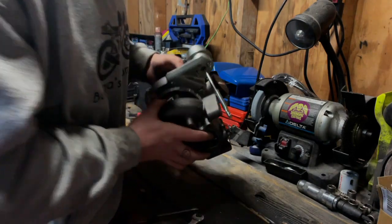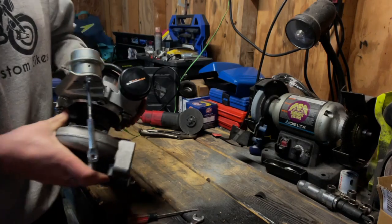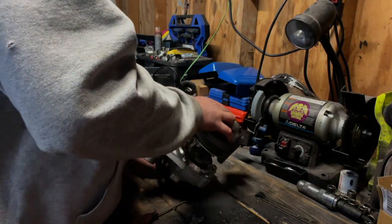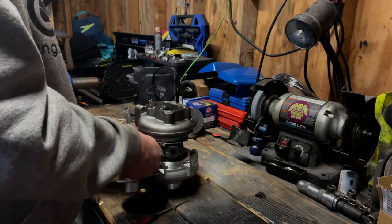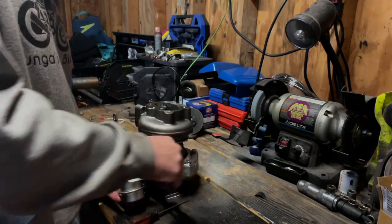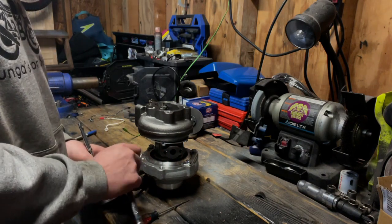With all the other bolts loose, she rotates freely — that's what we're looking for. The core should also rotate freely. Now this housing has to come off; we're going to take the wastegate housing completely off because it's going to have to get moved once we move the turbine housing. I'm going to be using these terms a lot to describe the different parts of the turbo.